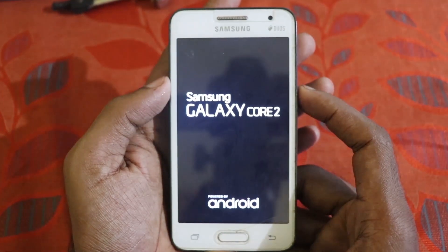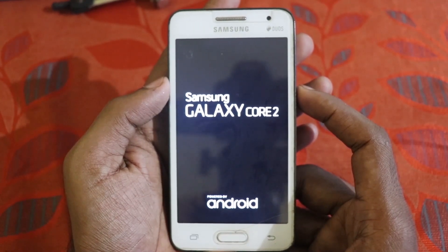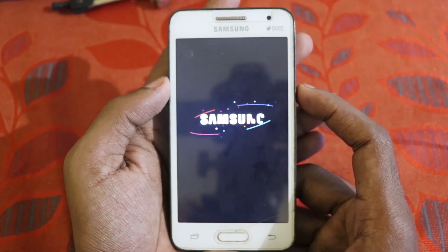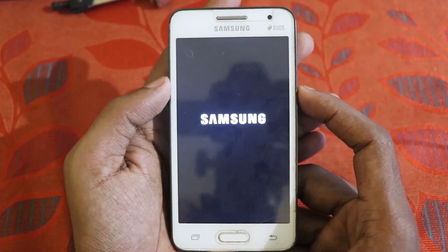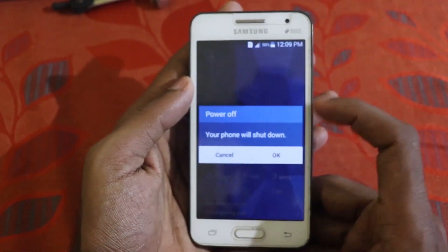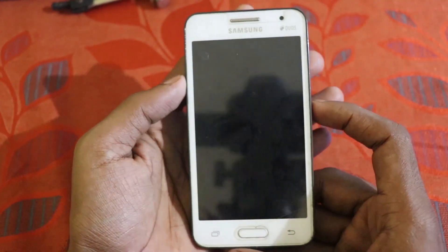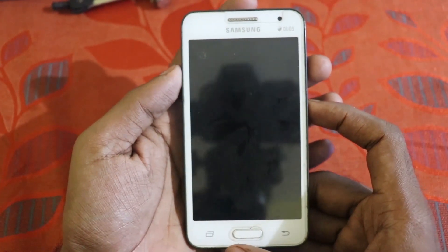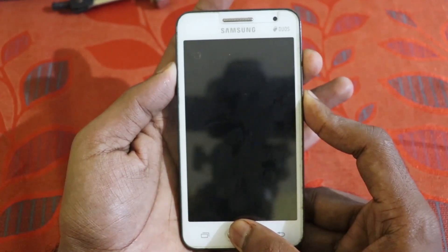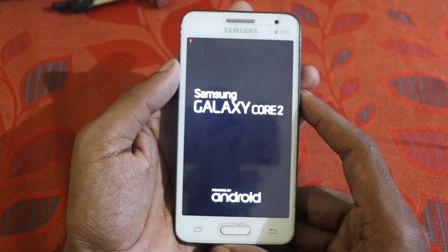It automatically restarted. To show you the result, I'll reboot again — just powering off the device. After your device is turned off, press the Volume Up button, Home button, and Power button at the same time, and that will take you into the recovery. It's going to TWRP recovery for the first time.